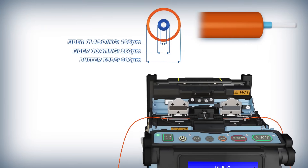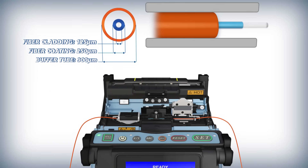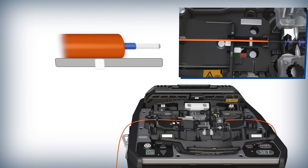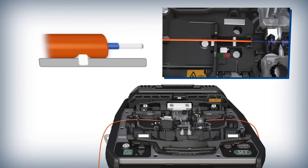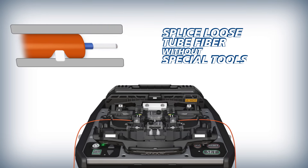For loose tube fiber splicing, movement of fiber within the buffer tube is eliminated with the 90S sheath clamps. The sheath clamp base has a retractable protrusion that holds the inner fiber in place and enables splicing without special tools.